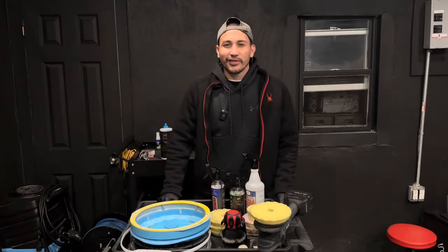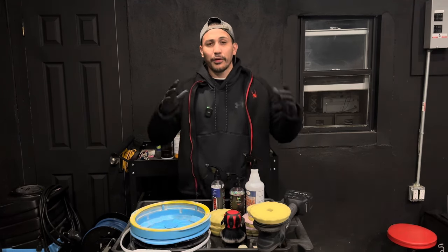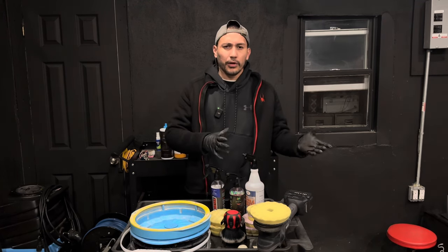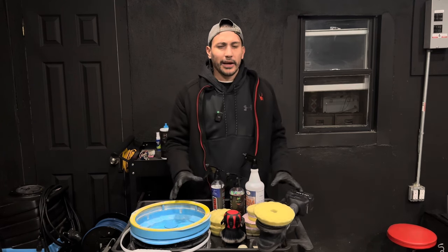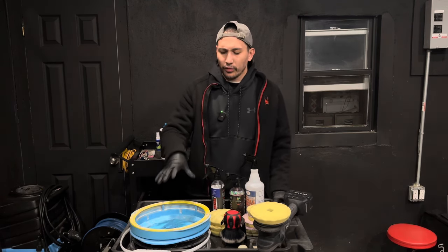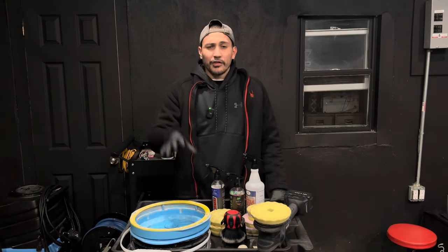What's going on everyone, welcome back to Gloss Garage where we make detailing simple. My name is Sock, and today I have something special for you guys. Happy holidays — I'll be releasing this video before Thanksgiving or on Thanksgiving, definitely before Black Friday, because I feel like this is very important, especially for the DIY enthusiast or the weekend warrior.